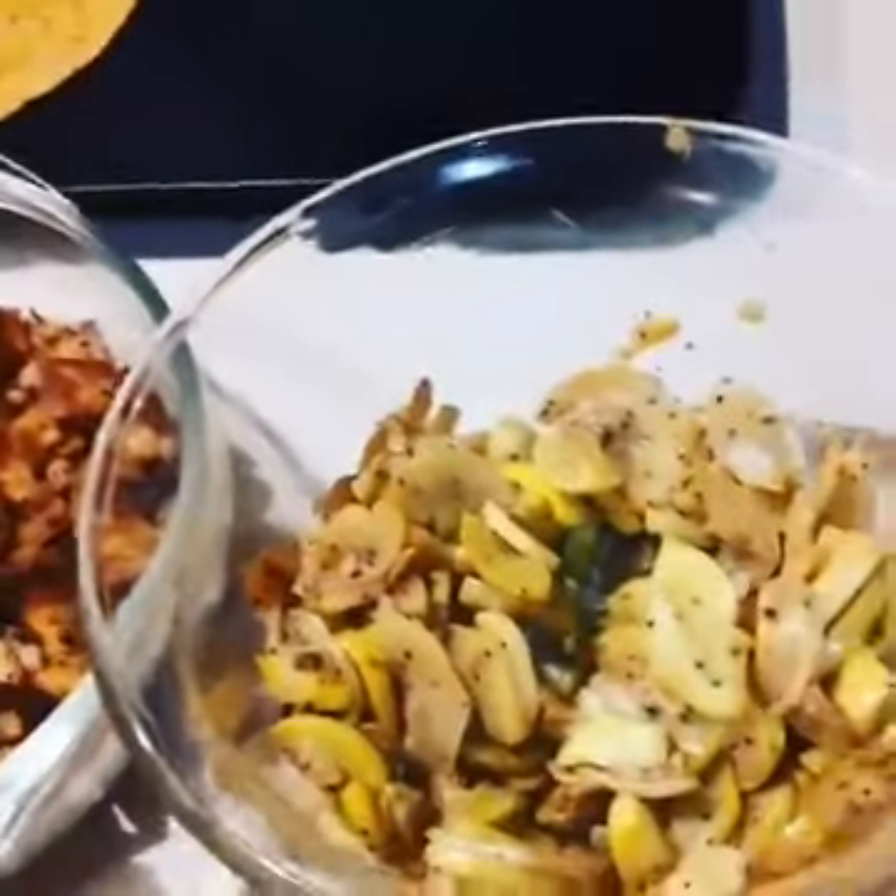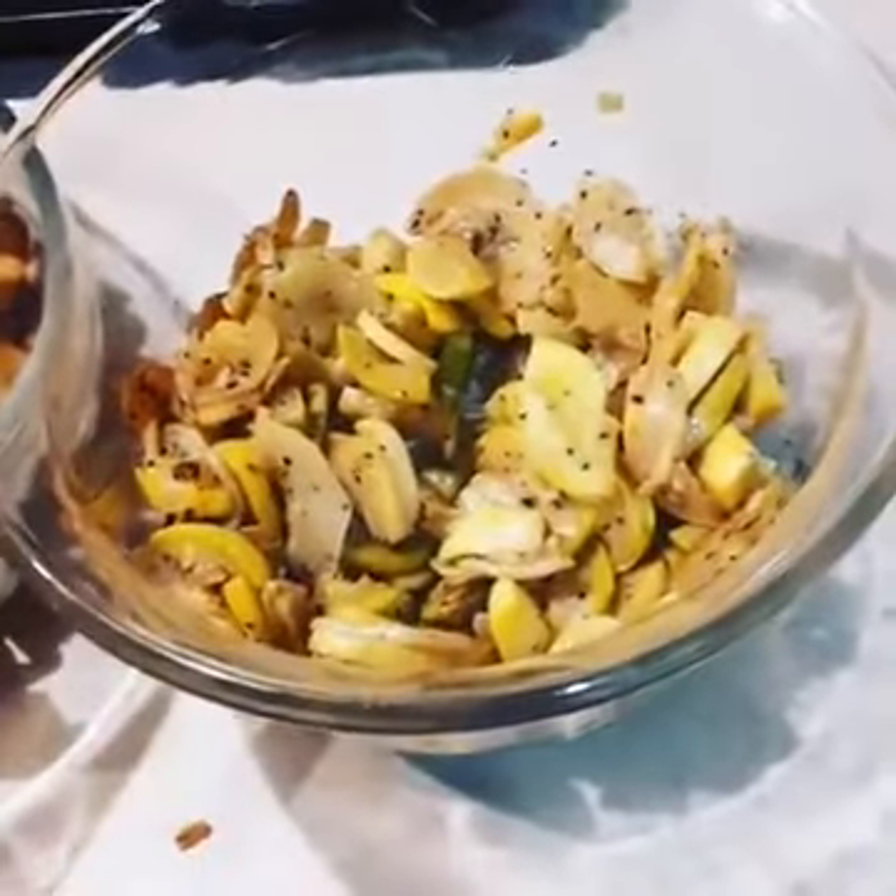Today we are having burritos. So I created a burrito bar.